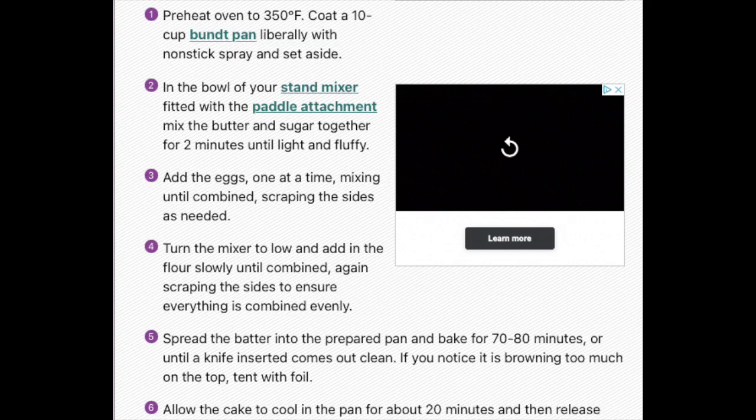Since I'm going to be using this recipe, I'm going to sum it up so y'all can understand what's going on while I talk about it. So first, preheat oven to 350.